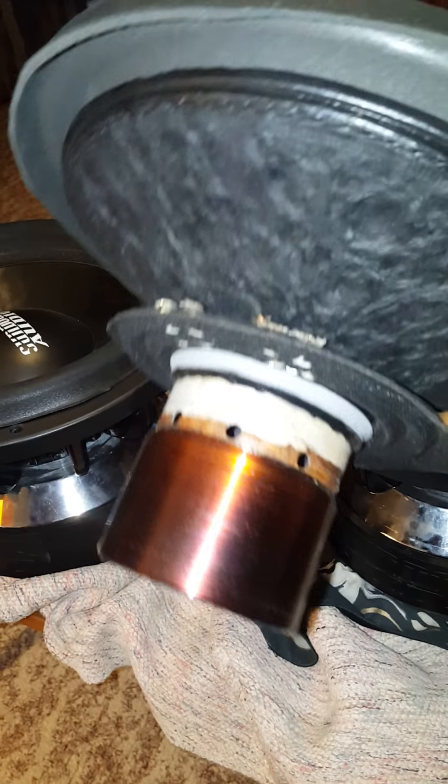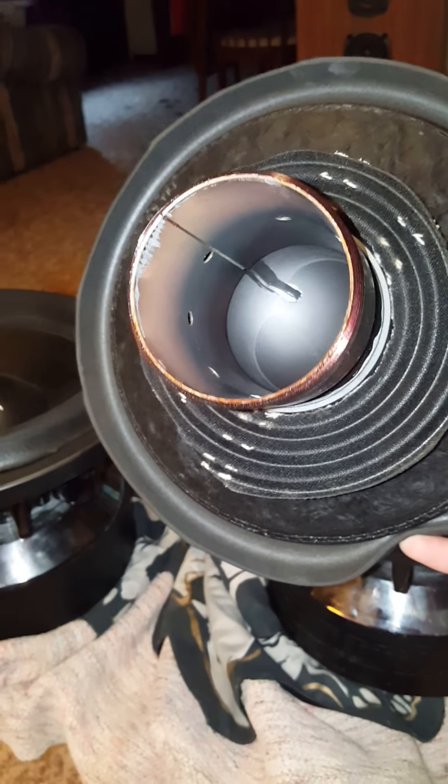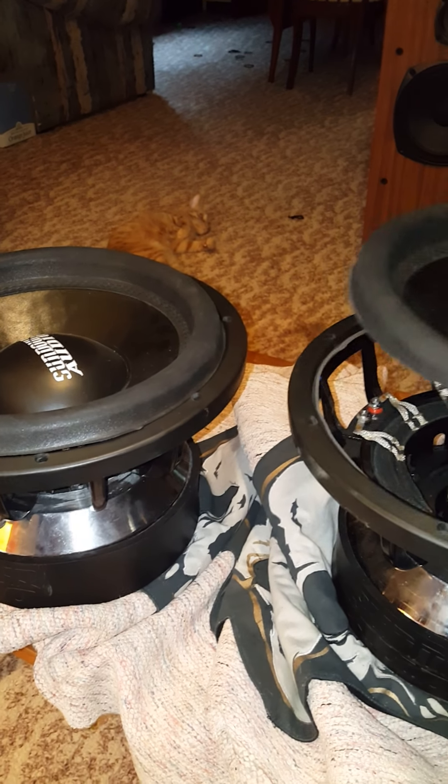I'm assuming that's what caused the coil to rub. Because as you can see, the coils are pretty nice, being that they were in a 5500 — other than that mess. And this would probably explain why whenever I'd hear knocking every once in a great while, my amp would kind of go into protect. So that's this one here. SPL setup.